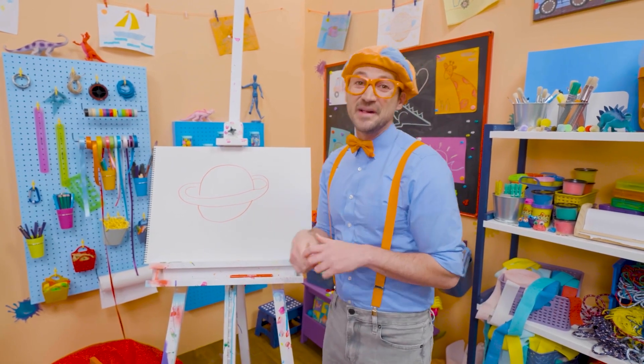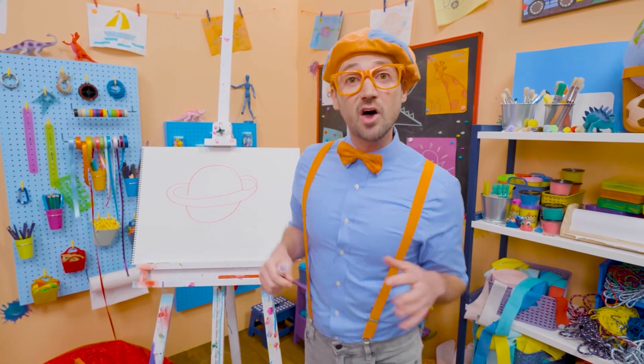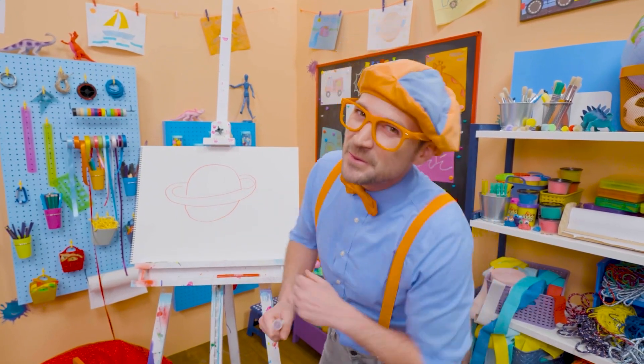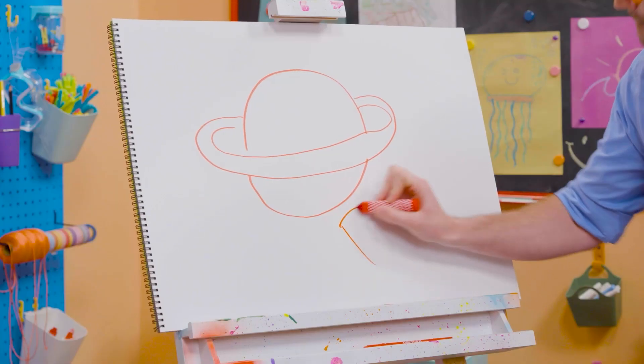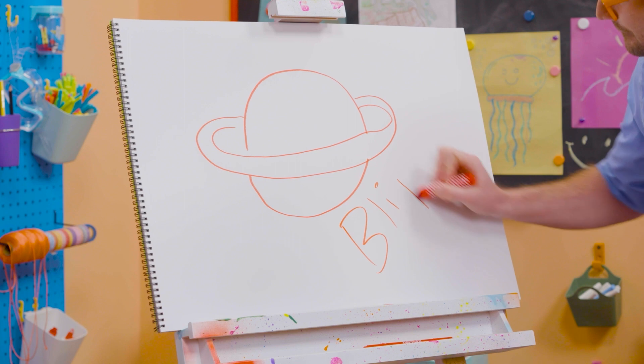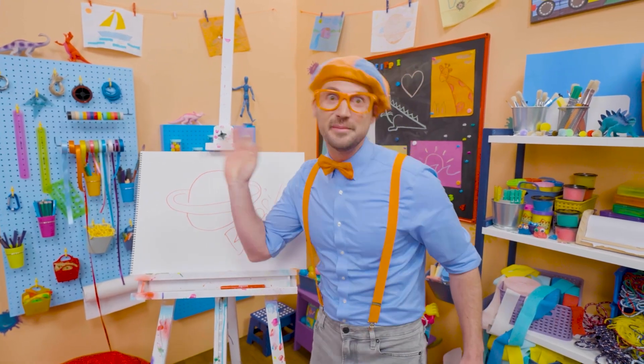I know, wow. Thank you so much for drawing Saturn with me. If you want to draw more with me, all you have to do is search for my name. Will you spell my name with me? B-L-I-P-P-I. Blippi. All right, see you again. Bye-bye.